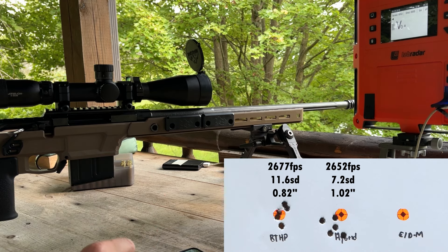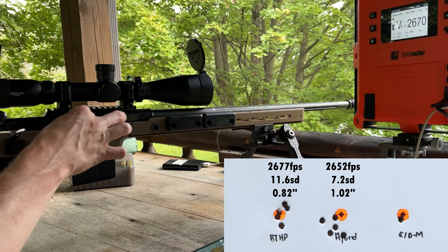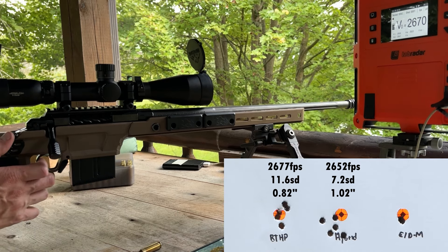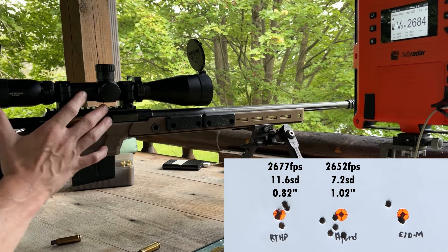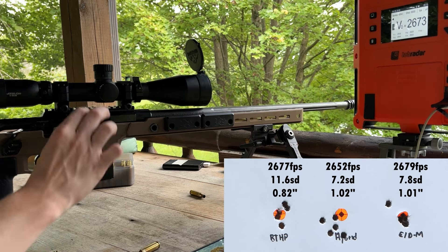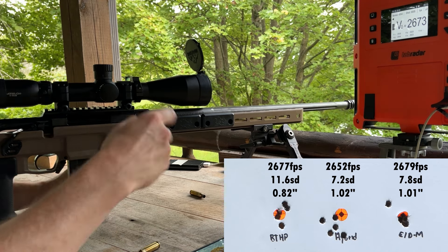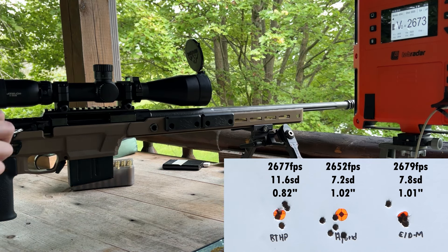Last group is with the 140 grain ELD match. I hit that one with my finger coming out trying to catch the case — I wish I wouldn't have thrown that one way up high. Again, a factory Savage barrel here, so don't judge the group size, but I'm pretty happy with that.